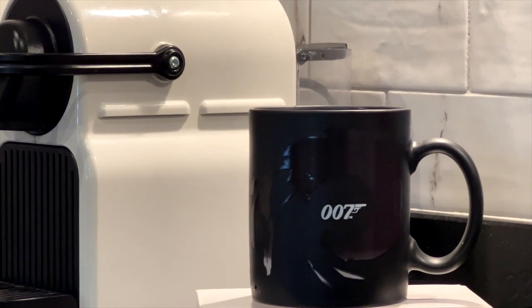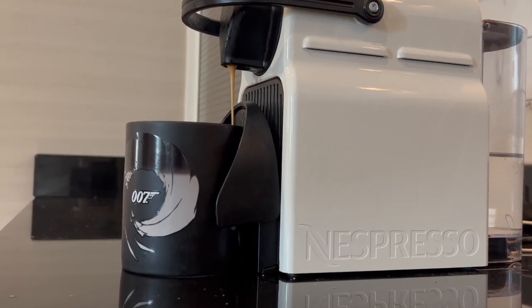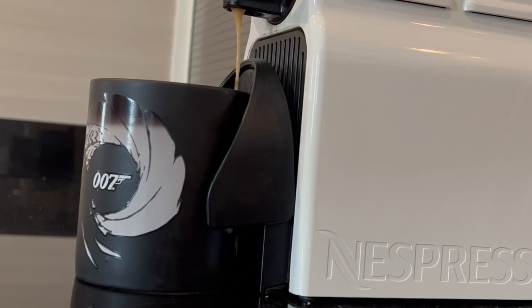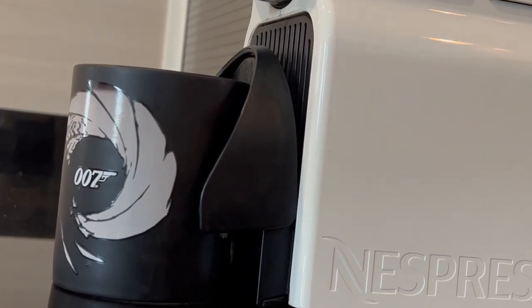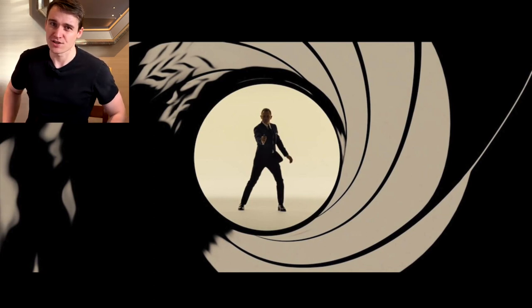For me it doesn't get old, so I'll give you another angle of this heat-change mug. Thanks for watching. If you like this video, hit the like button and subscribe — plenty of Bond videos to come in 2022. Hit that little bell so you can see lots of Bond adventures too.